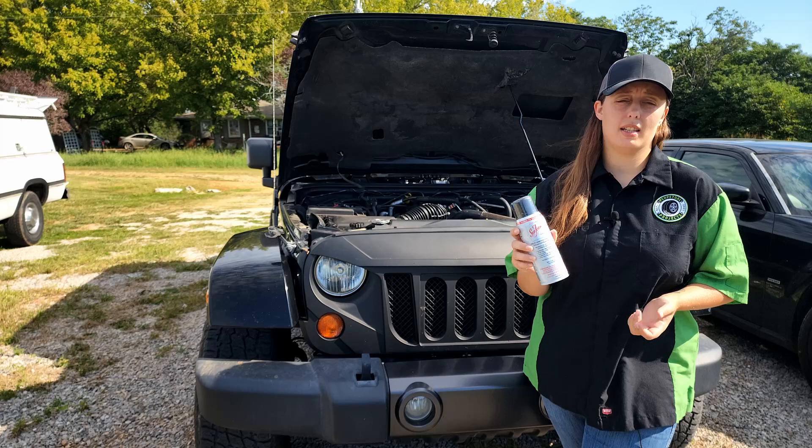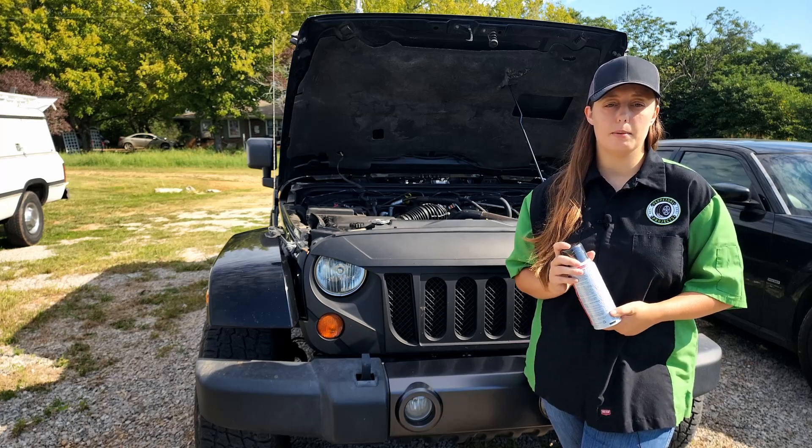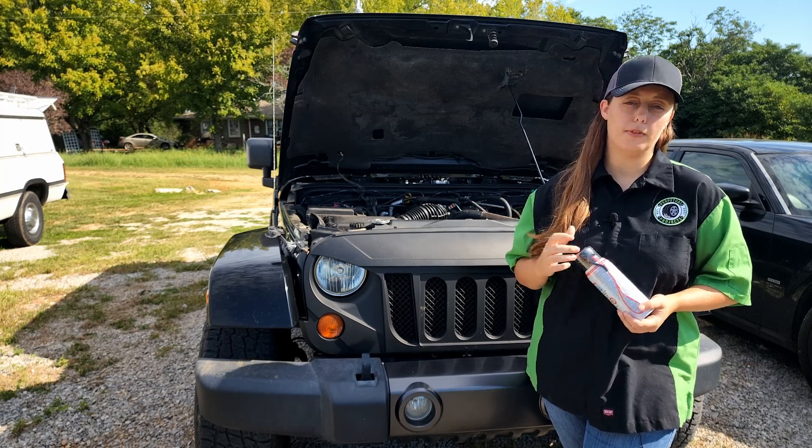The Sea Foam we'll be using is Sea Foam Spray, Top Engine Cleaner and Lube. We'll be following the directions on the can exactly, but first we need to get a cold start before.